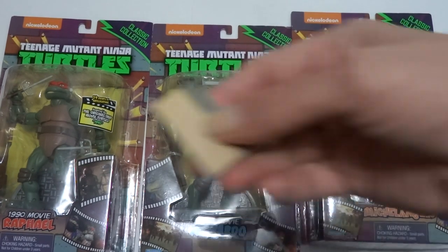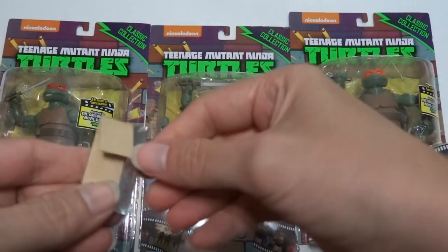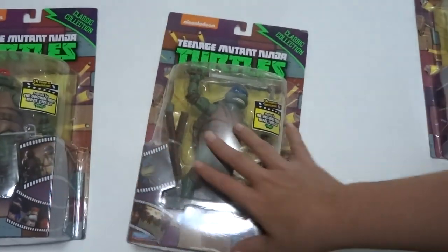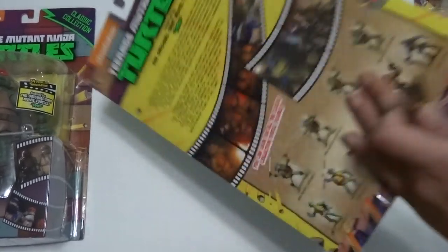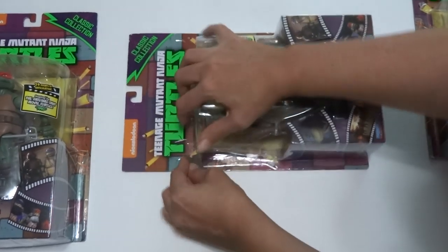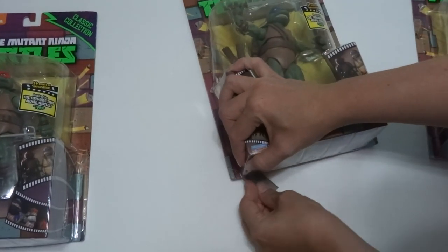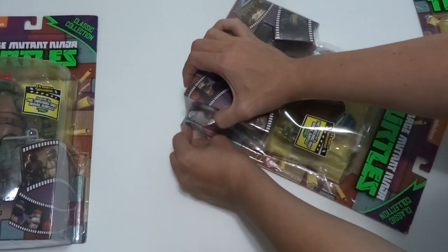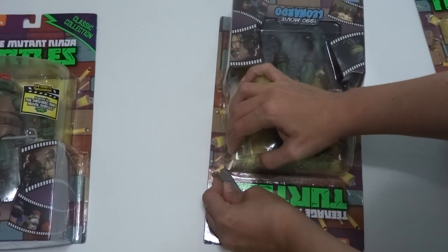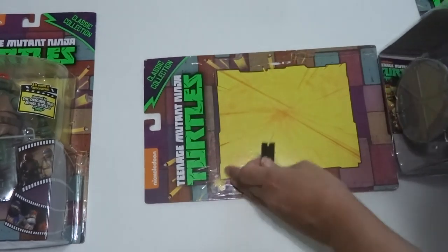I'm going to get a razor blade, and I am NOT responsible for any damage that you might do when you're trying this, so just be careful. I'm just going to push it against the cardboard and go all the way around. You can pretty much get it off the cardboard without messing up the picture if you want to keep the cardboard.